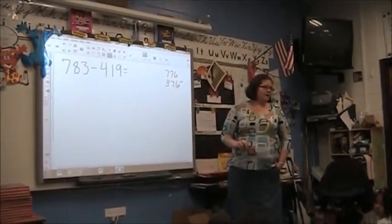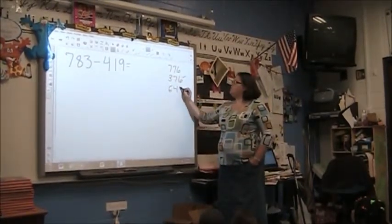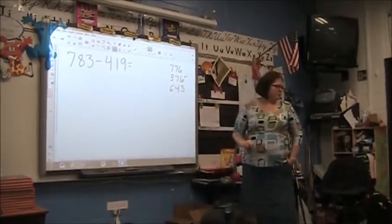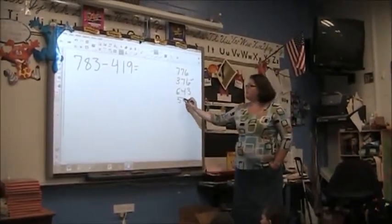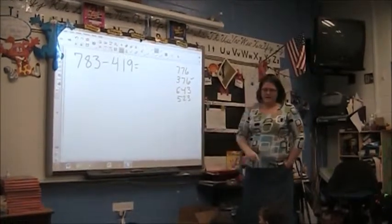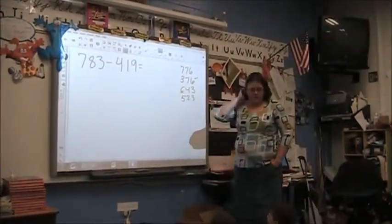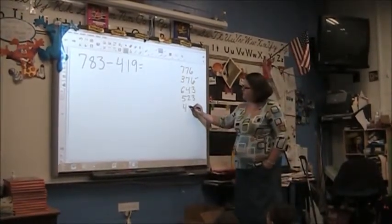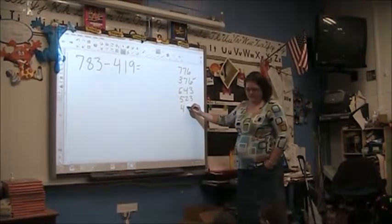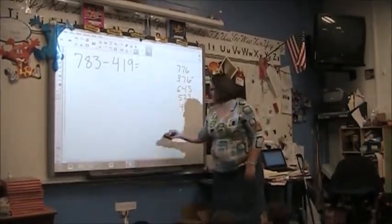What do you think, Ana? 623. 623. And 523. I like how you're participating. Jacob? 4, 3, 3. Okay, I'll come back, okay? You're getting your brain set, I'll come back to you.